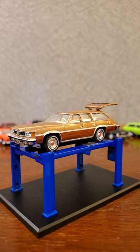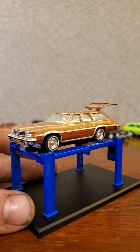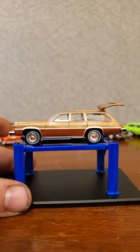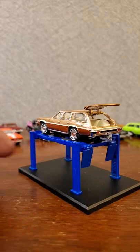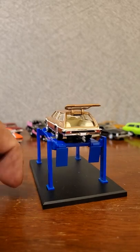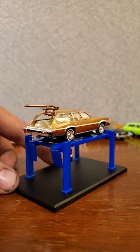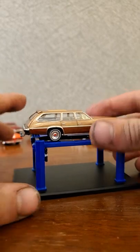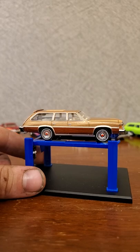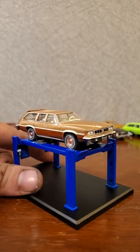I wasn't quite able to figure out all years and trim packages, but this either had a 455 or a 400 cubic inch V8, with a TH400 automatic transmission, weighing in at 5,300 pounds - our heaviest vehicle today, which is full-size SUV weight. Being 1976, this thing probably did not make a lot of horsepower either - can't imagine it was a very fast vehicle, but not a big deal when it looks this good. I just want to hop in this thing and drive it across the country - perfect road trip car.